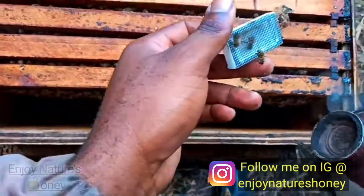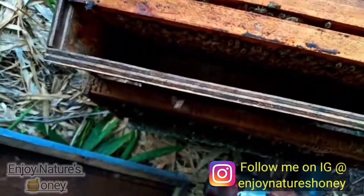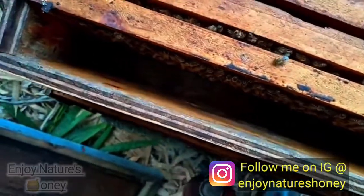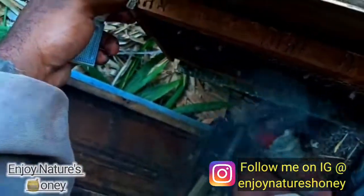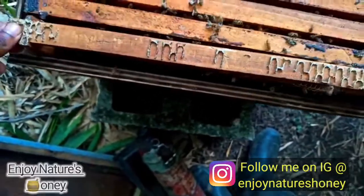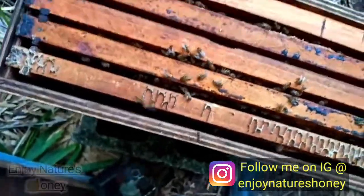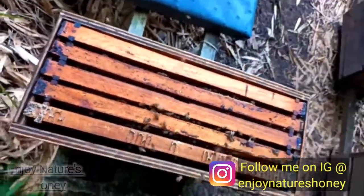Within the two days that I introduced her to them, they accepted her. If they hadn't accepted her, they would have attacked her — as I opened the cage they would have made their way in and attacked her. So I am going to add the pollen frame now. If they were dying for pollen, they can get right on it. That is a completed split, guys.